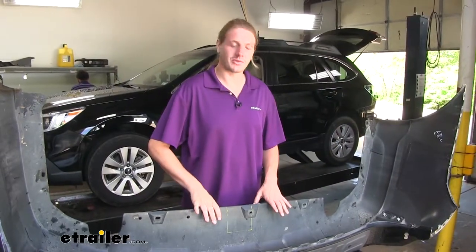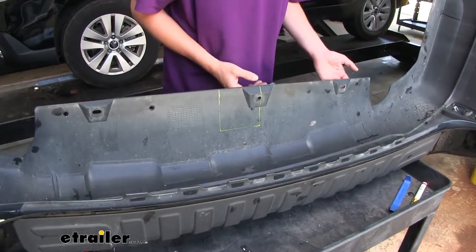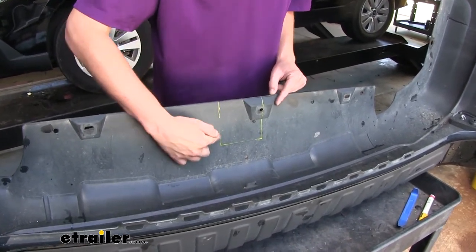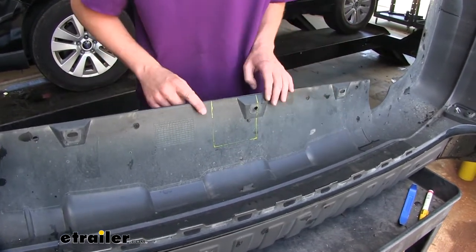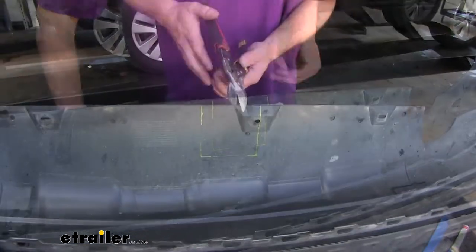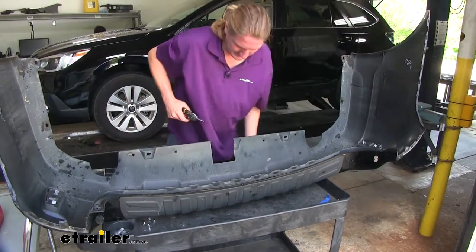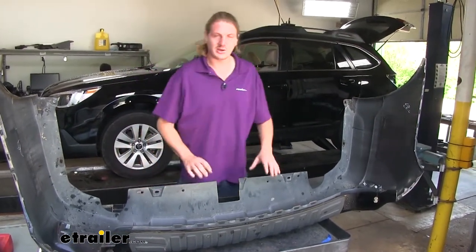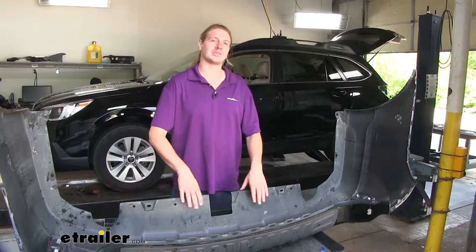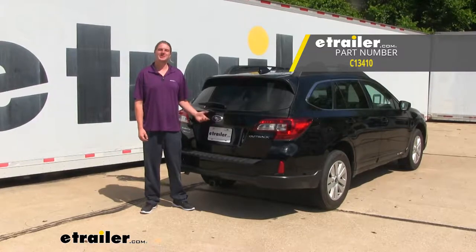We'll now prepare our fascia for reinstallation, but before it can go back on, we're going to have to trim out a section in the middle towards the bottom — this is where those fasteners were in the middle that we had taken out previously. We've marked it out where we're going to need to trim; you'll find a diagram in your instructions with a similar pattern showing what to trim out. Once it's all marked out, we're going to use a pair of snips to trim it. Now that we've got that trimmed out, we can reinstall our fascia in reverse order of how we removed it. Don't forget to put the foam covering on the back of your bumper beam before sliding your fascia back on. And that completes our installation of Curt's Class 3 2-inch Trailer Hitch Receiver on your 2016 Subaru Outback Wagon.